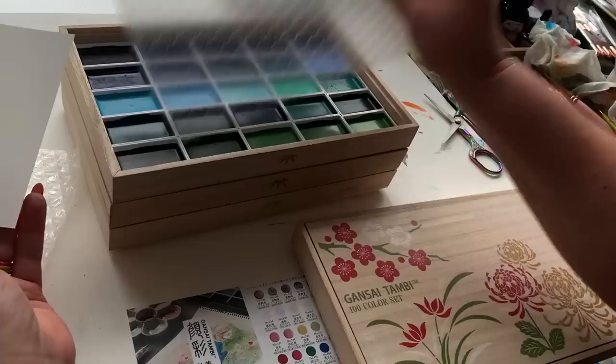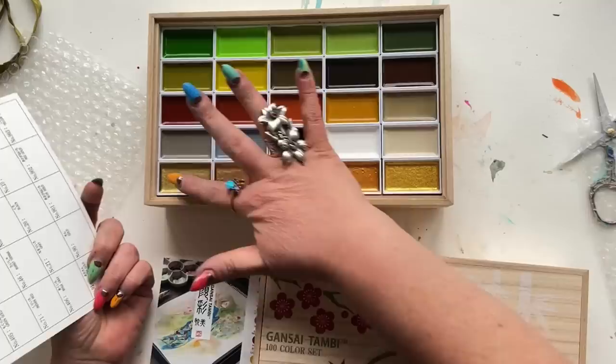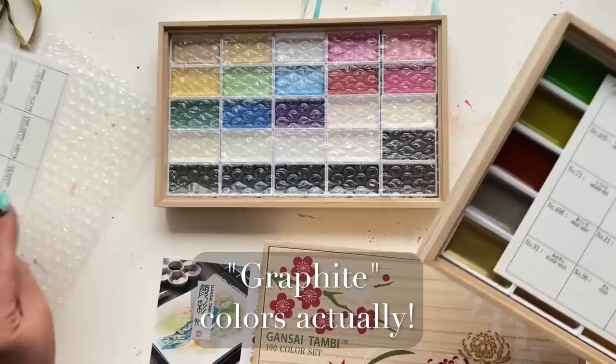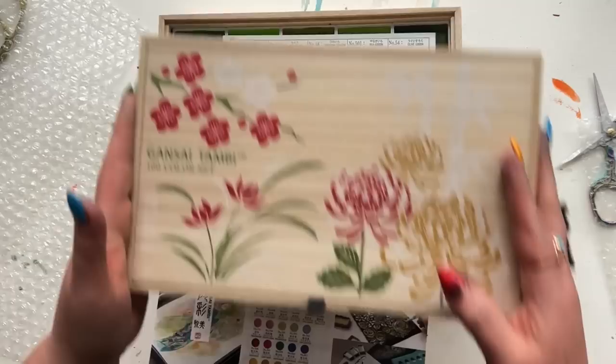Look at this. This is just like a sensory playground for a painter right now. These are in color order, I would say. You've got shimmers — I believe the shadow colors are also in this set. We will find out. Lots of shimmers here. I have been warming up to some shimmery watercolor action. I'm just obsessed with this presentation.